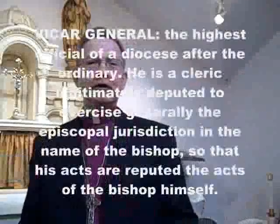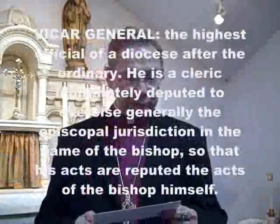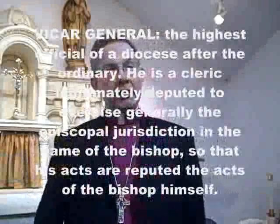I'm Bishop Thomas Hooker, the Vicar General for the Diocese of Texas under Bishop Wynn. The first thing we're going to talk about is collars.